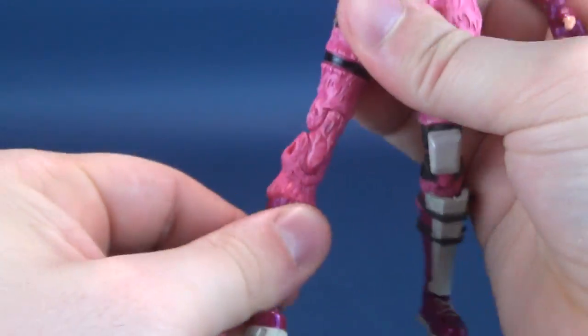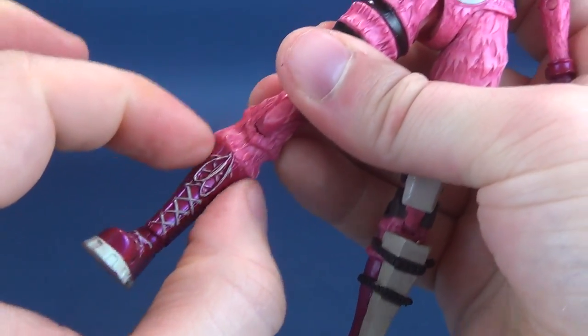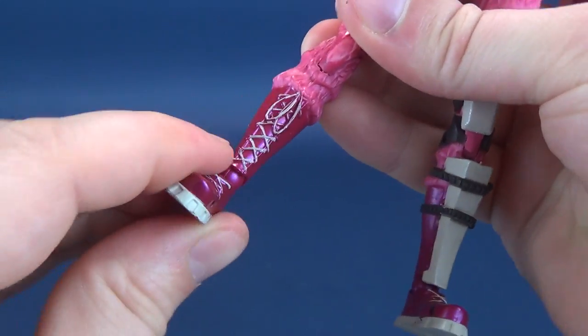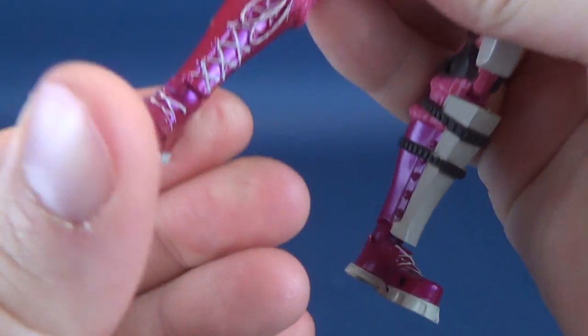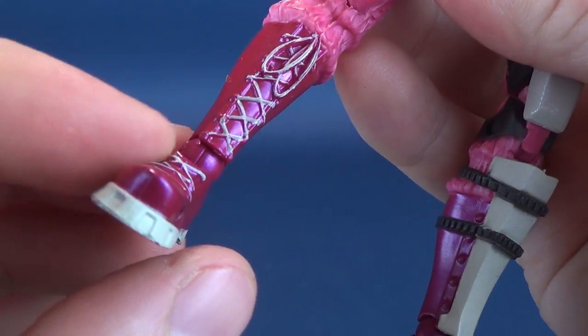There's a double hinge on the knee. When we get to the feet, they hinge back and forth — there's no side-to-side posability in the boot. There is slight ankle pivot, but it basically favors whichever direction the hinge is facing.